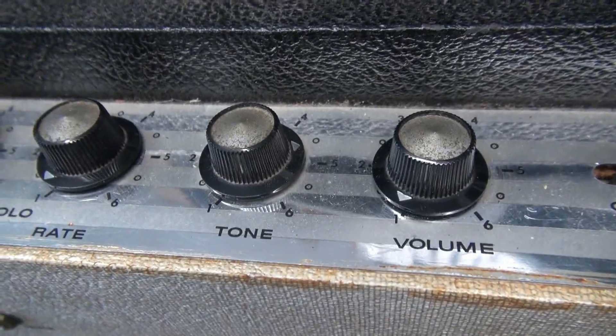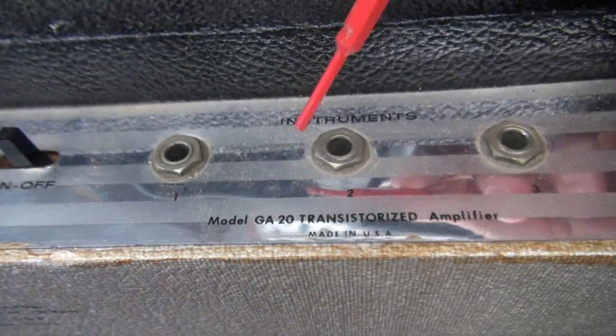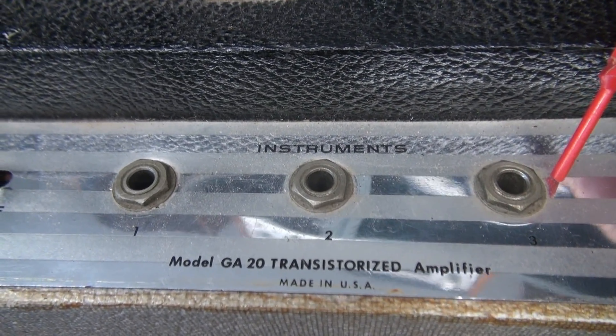Here are your controls: volume, tone, and tremolo. And all the inputs, to protect you from getting blasted, are actually transformer coupled. That was pretty cool. Now let's go inside.